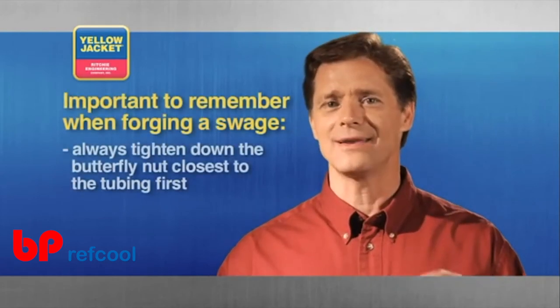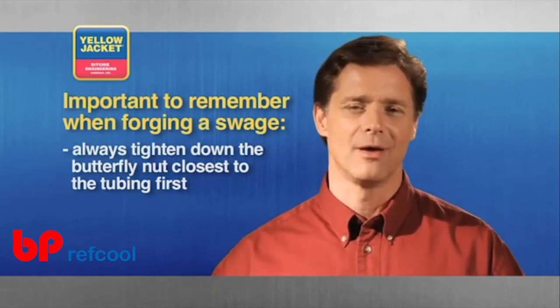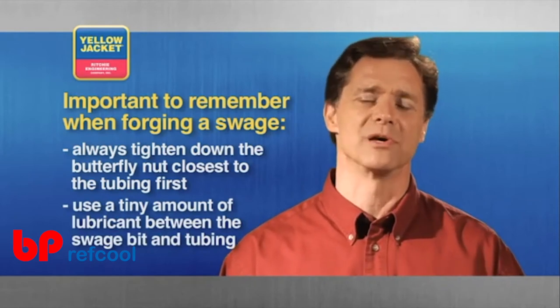But remember, always tighten down the butterfly nut closest to the tubing first. It's also a good idea at this point to use just a tiny amount of lubricant between the swage bit and your tubing.